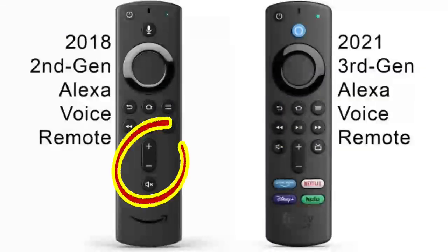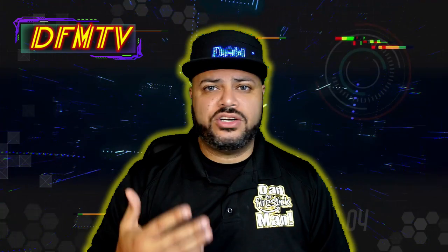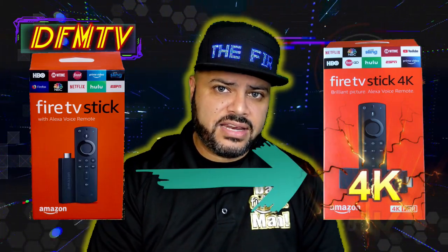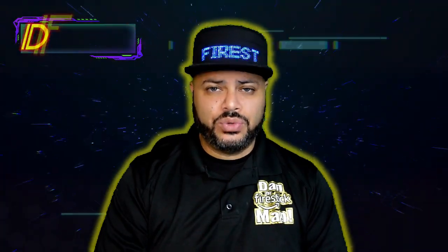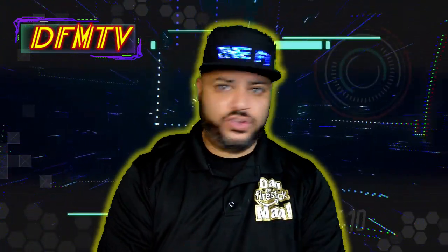In 2018, the 4K Fire Stick came out and they upgraded the remote control — one of the best features at that time. They integrated the power button, the mute button, and the volume control. That remote is easy to program to your television, so you can put your TV remote in a drawer and forget about it. That was worth upgrading from standard definition to the 4K Fire Stick, even if you didn't have a 4K TV. A lot of people ask why they'd need a 4K Fire Stick without a 4K TV — it was just a better Fire Stick overall.